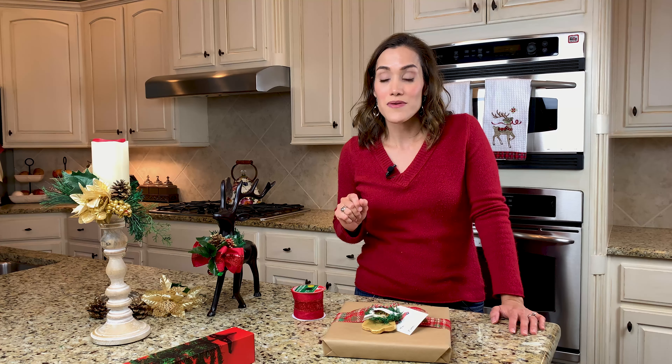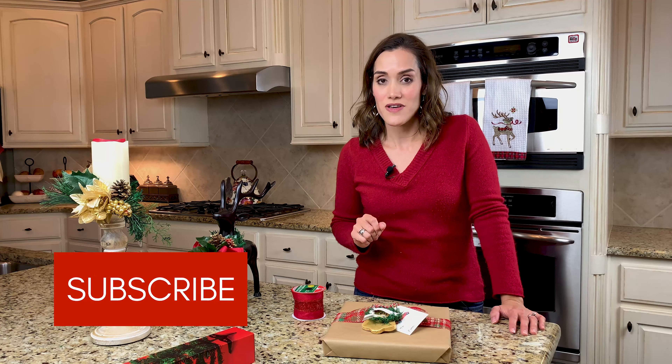Before we get too far, I would love for you to subscribe to my channel if you haven't done that yet. Ring the bell and choose all notifications and you'll always know when I'm posting on YouTube. So let's go ahead and get started crafting.